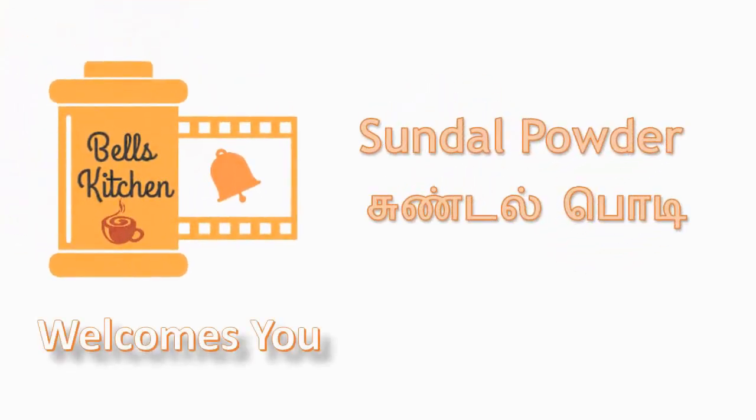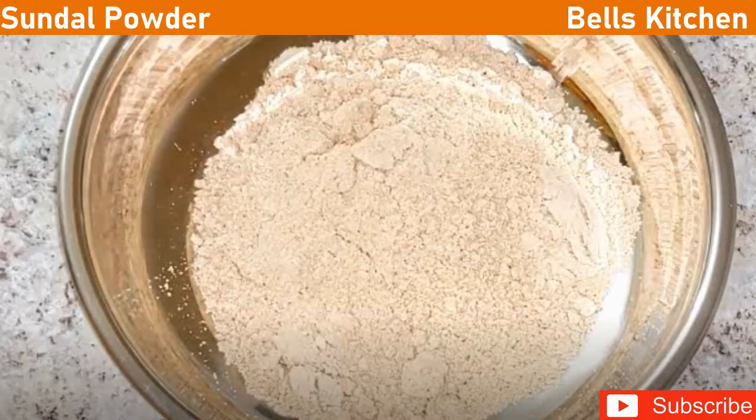Hello Friends! Welcome to Bell's Kitchen! In this video, I will show you the recipe. If you want to see this for the first time on Bell's Kitchen channel, subscribe and click the bell icon. Let's do the recipe.